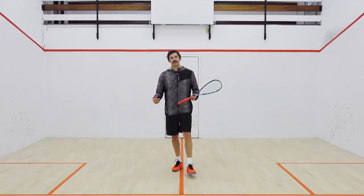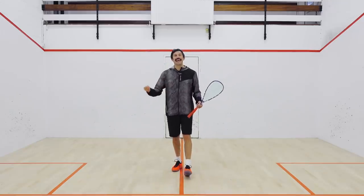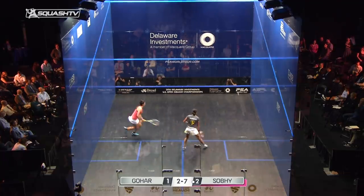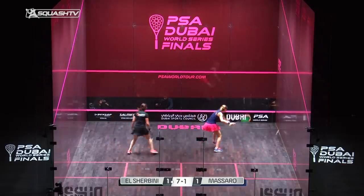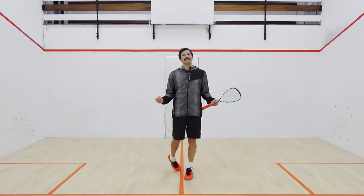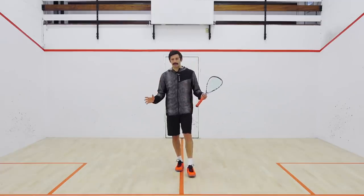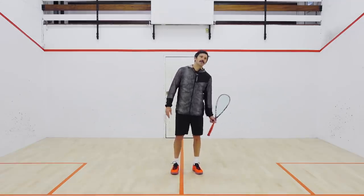Finally, think about whether you're paying attention to the next shot. If you are playing the boast, are you giving yourself the opportunity to get on to that next ball? Are you taking up a T position that gives yourself the chance to volley? If you play a great boast that drags your opponent out of position, don't just sit back and watch it — take up a T position, be aggressive. You've earned the opportunity to take up an attacking T position and jump on that next ball.